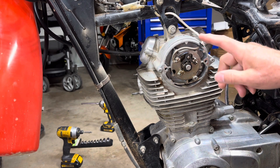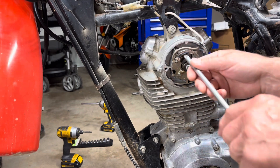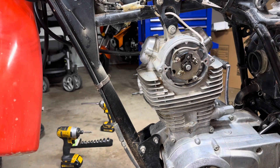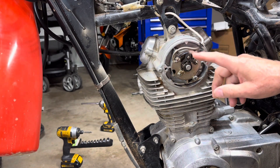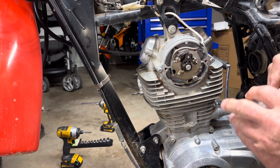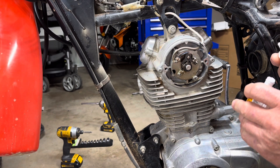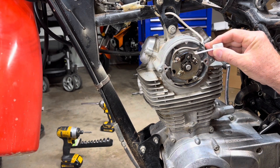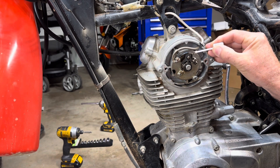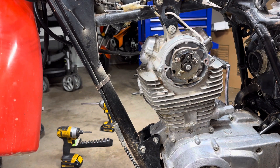So now we have to remove the points. It says to remove the points and everything, but I'm going to try to leave those points alone. Before I do that, I'm going to mark this. It says to remove the points first, but I'm going to try to take this whole plate off. Since this is the timing, I need to redo it anyway, but just to see, I'm going to put a little line with some white-out right there. It's not much, but it'll give me a little reference point.